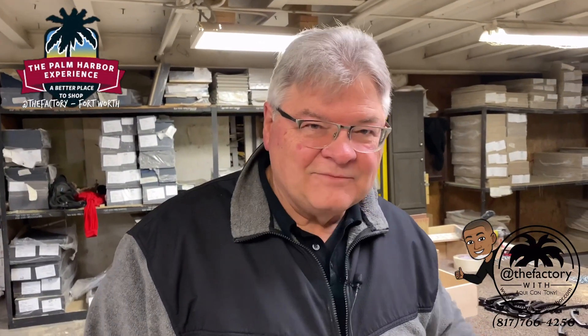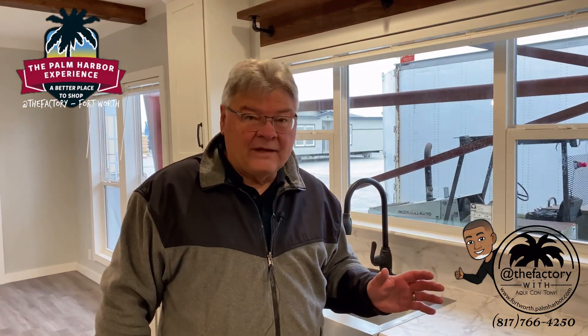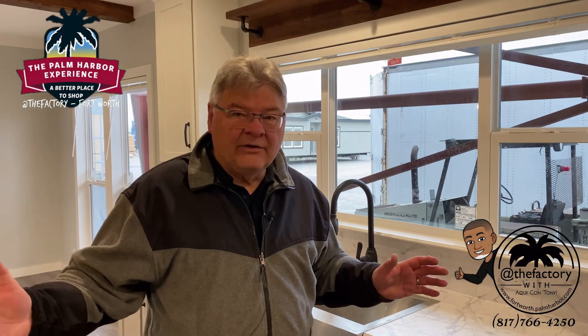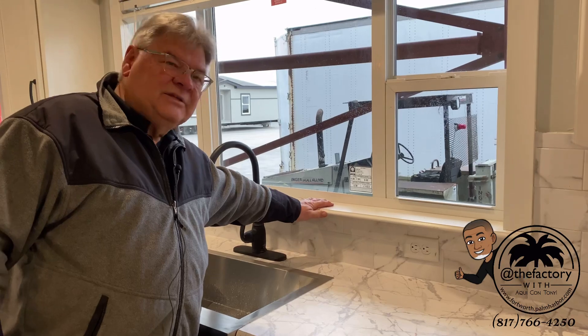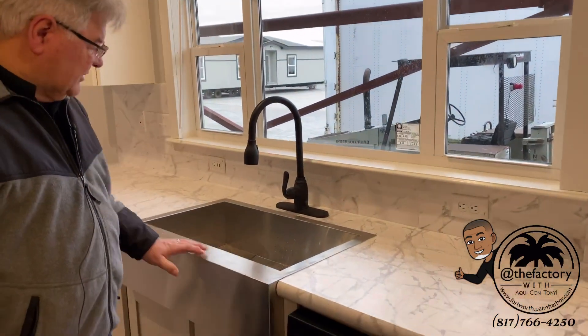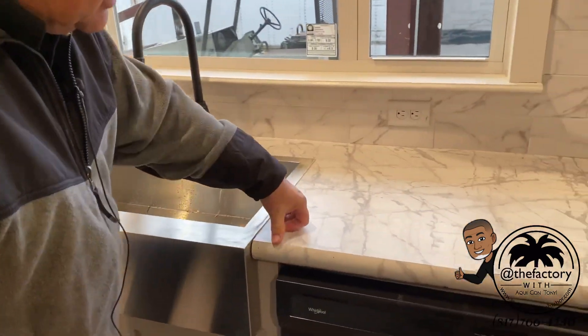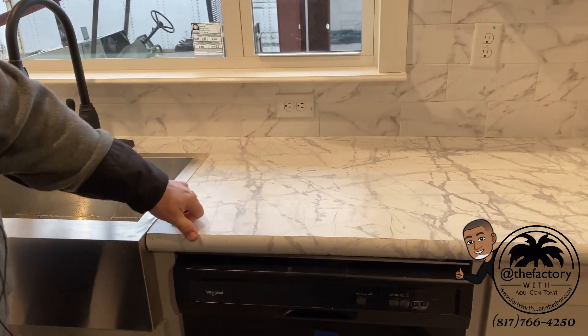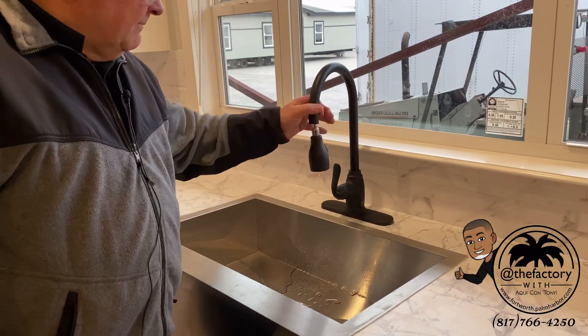Now let's show you some of the finished product as it comes out of the factory going through the testing area, where they're cleaning and wiping down. The cabinet shop cut our windowsill — see how nicely that goes in. The sink was covered up during production, so the farm sink has a nice flush application with a smooth crescent edge. And there's the pull-down faucet mounted and ready.